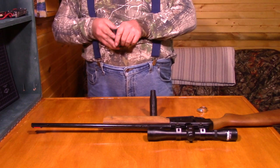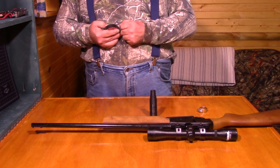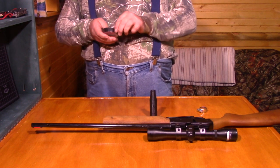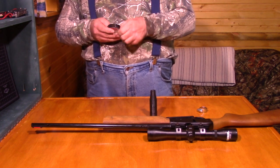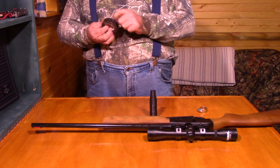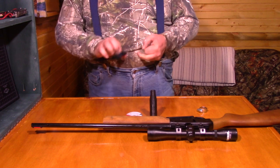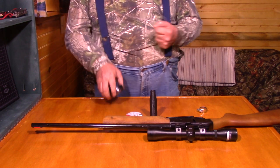This is the old rifle that I've got — the old pellet gun. It is a .22 caliber pump pellet gun. It shoots somewhere between 700 and 900 feet per second velocity coming out of the muzzle, so the pellet does come out with some velocity.